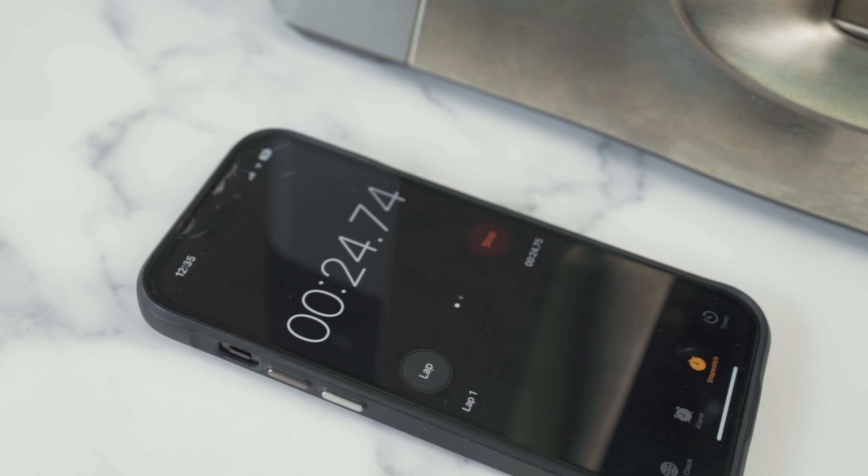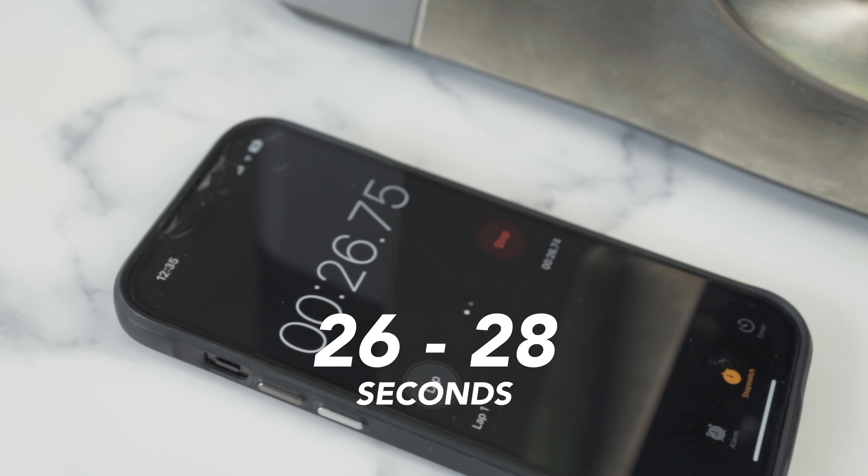Now this doesn't mean it tastes good... yet. The next building block is timing. We're going to be aiming for an extraction time of between 26 to 28 seconds. This will give us a very full-bodied, flavourful and balanced cup of coffee.